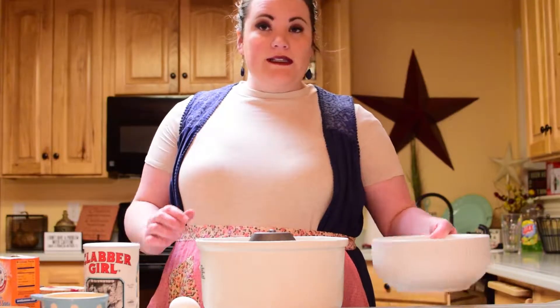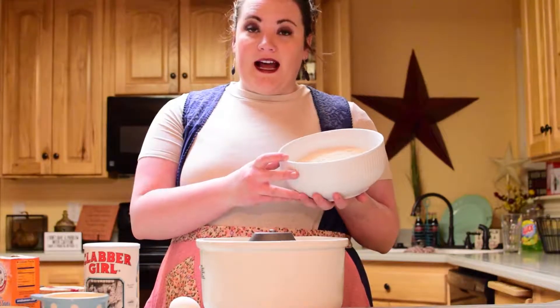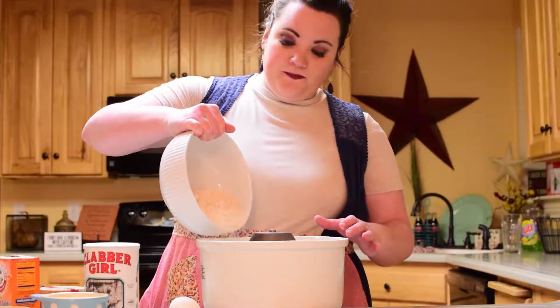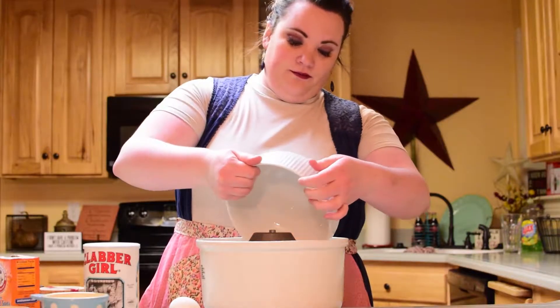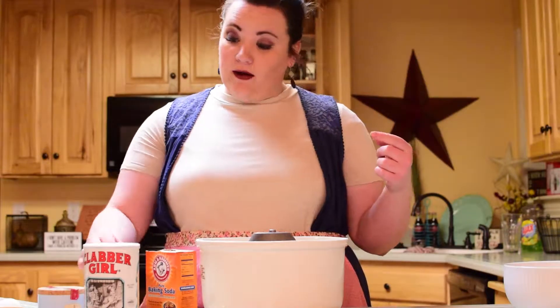To start off, set your oven to 350 degrees Fahrenheit. Then we're going to add in two cups of almond flour, a half cup of coconut flour, a half teaspoon of baking soda, and a half teaspoon of baking powder.